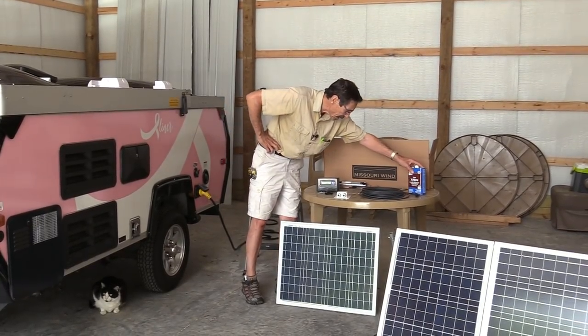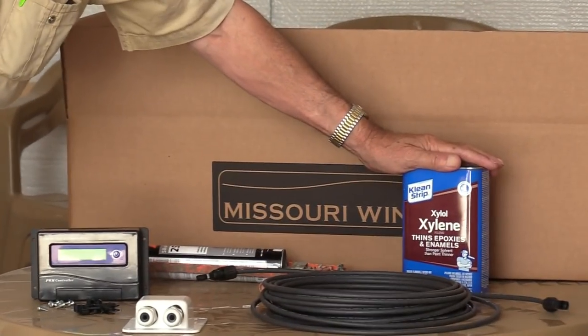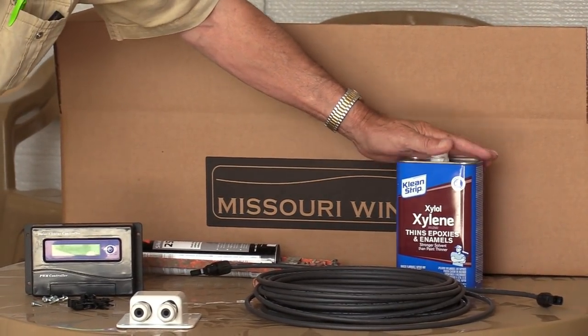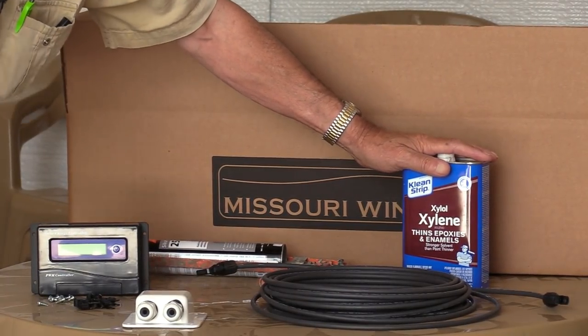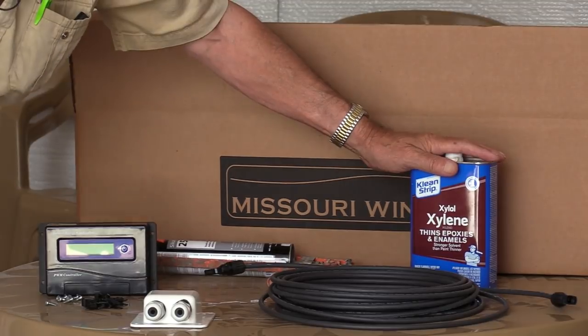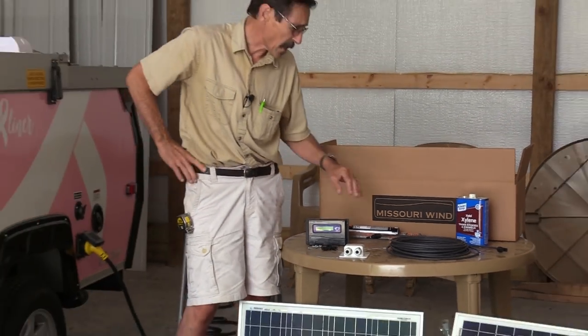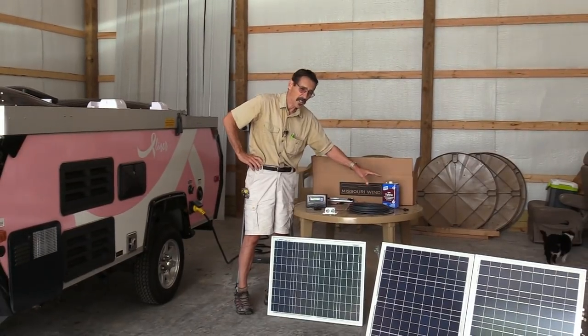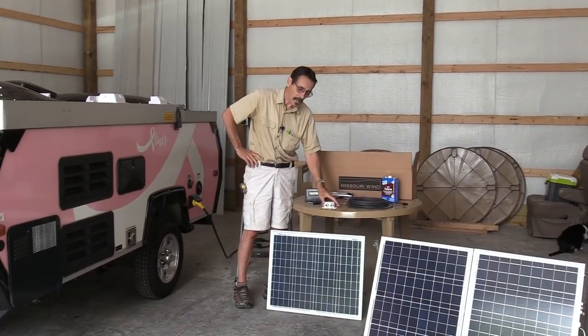You're also going to need to get a can of xylene to clean the roof of your RV to get off the wax and dirt. Xylene is an industrial solvent — it's just a cleaner. You probably want to wear some gloves when you're using it because it will strip the wax and everything right off your finish, so that you can glue down your parts.